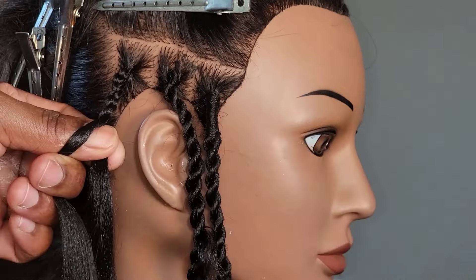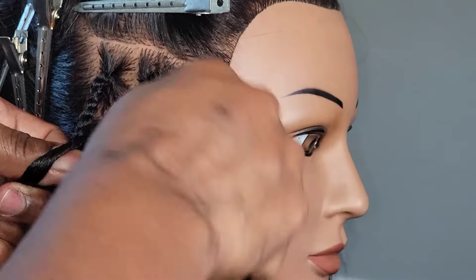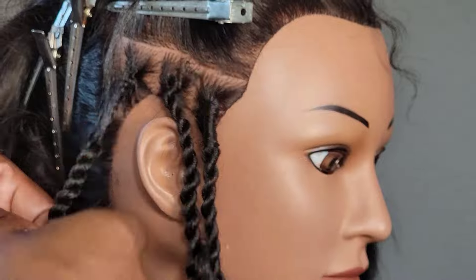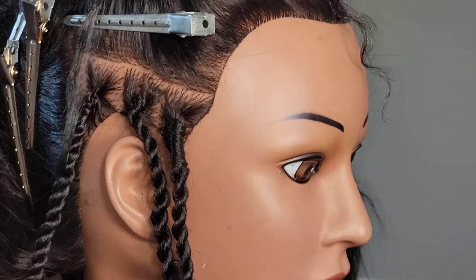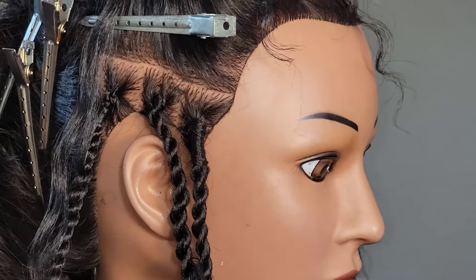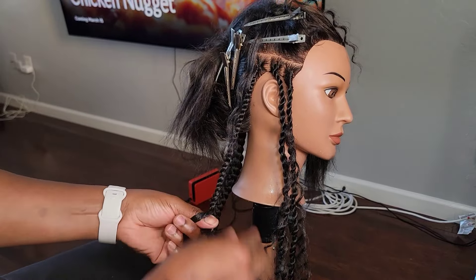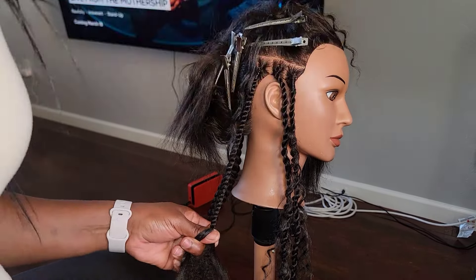With the curly pieces, you can add them as soon as you want — you don't have to go all the way down. Especially at the front of the hair, you have to take out the marley hair right at the front, maybe after just one or two stitches, because you want to give it that fuller look and that curly piece at the front of the twist. Take the hair out as soon as possible at the front. There you see I have all the braids done three different ways.